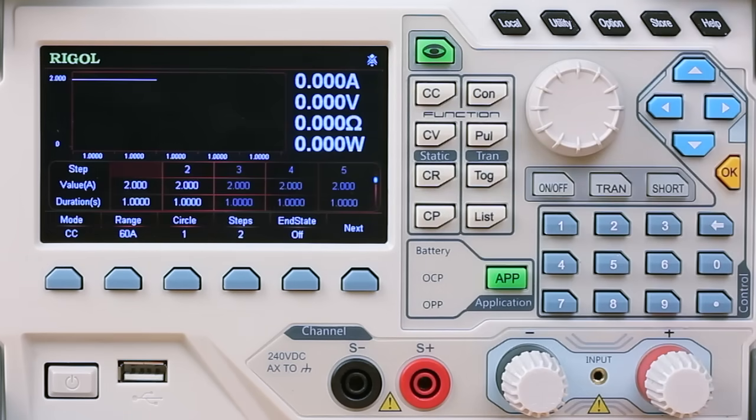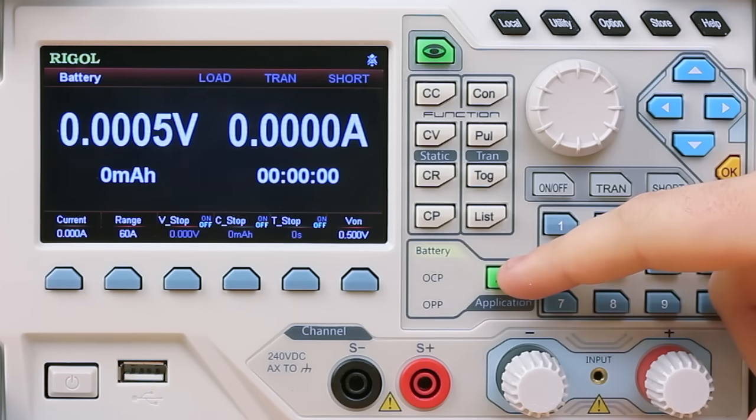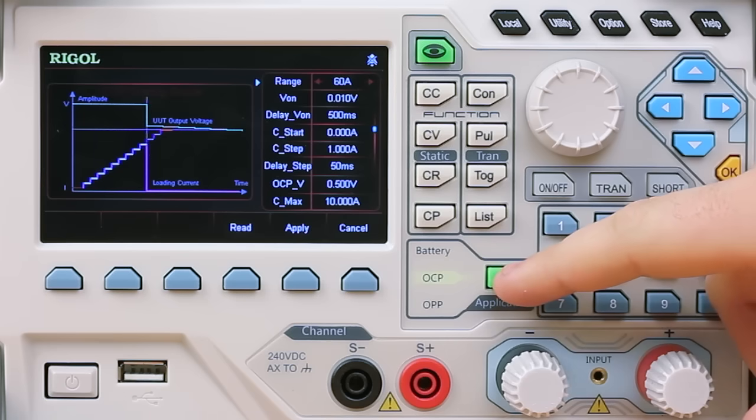And then there are three application modes. These include battery tests, OCP tests, and OPP tests.